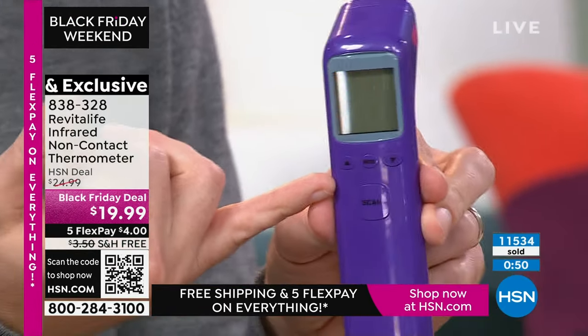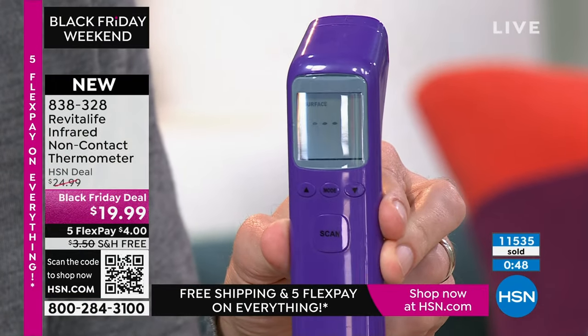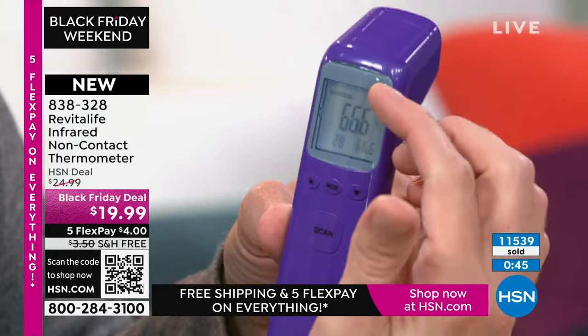If you have a thermometer that's not giving you an accurate reading — say one that's not FDA certified — and it's reading 98 degrees but in reality you're 101, there's a big difference between taking a Sudafed and needing to go to the doctor for a high fever. There's a big button on the front that says scan. Hold it just about an inch and a half from your skin, hold that button, it gives you a beep and tells you the temperature.